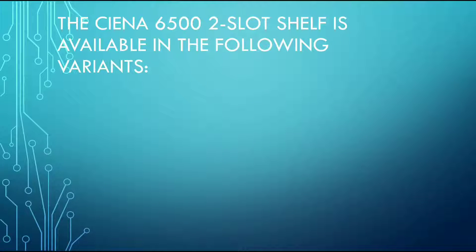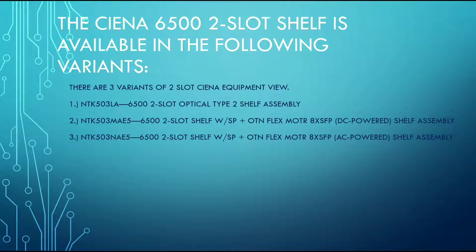Hello friends, today we will discuss about the Ciena 6500 2-slot shelf view. The Ciena 6500 2-slot shelf is available in 3 variants. The first one is the NTK503LA, which is the 6500 2-slot optical type shelf assembly. The second one is the NTK503MAE5, and the third one is the NTK503NAE5.